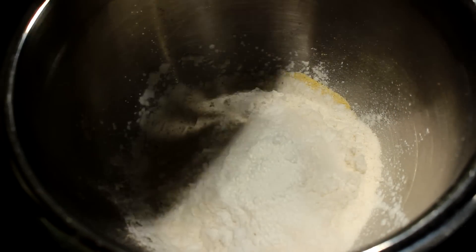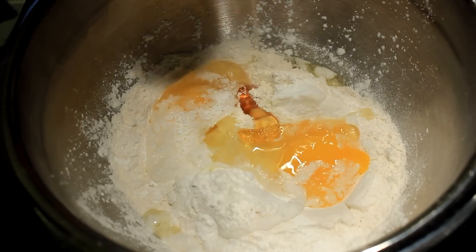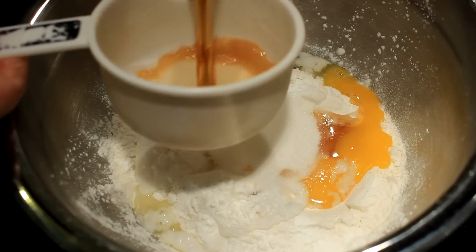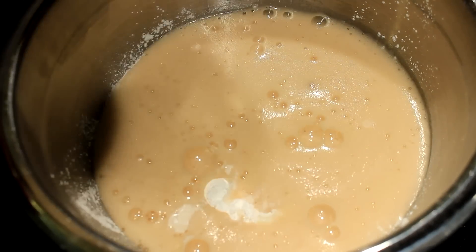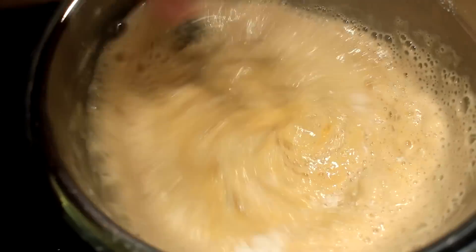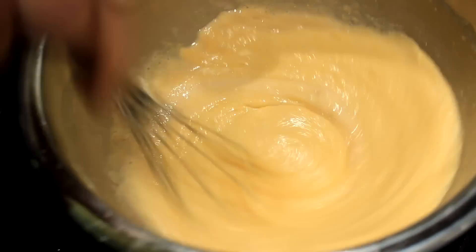Now we're gonna add a couple eggs, a little honey, a little sugar, and then we're gonna put in a cup of your favorite beer — I'm using Shiner Bock, a Texas beer. Once you get that in there, get your whisk out and stir all these ingredients until they are completely smooth.